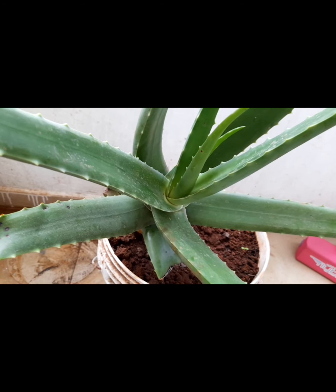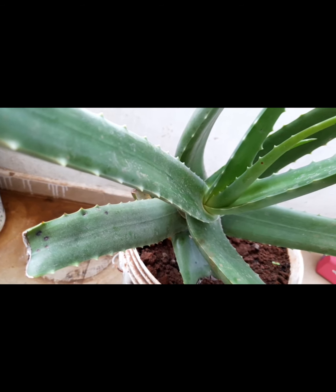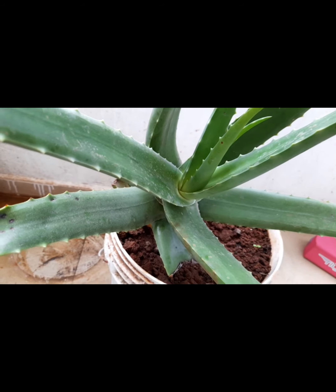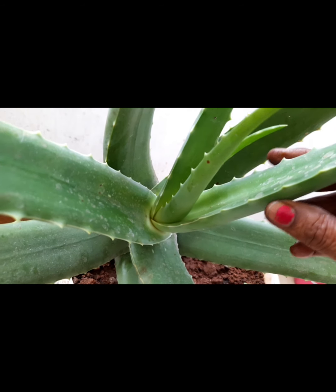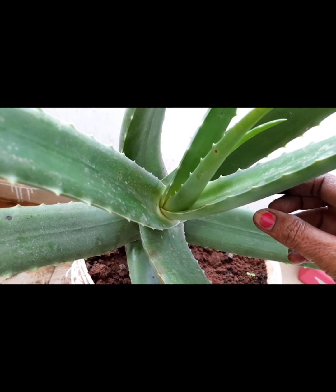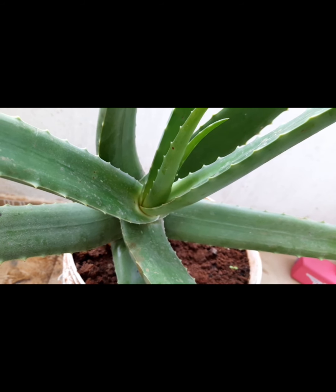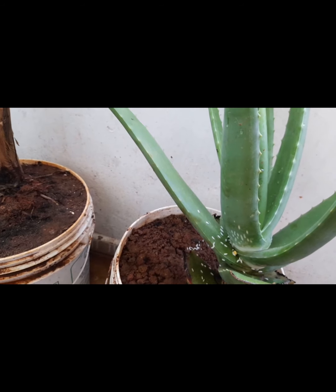I need to press the skin on the right hand and the skin is soft. The juice is dry, and I will mix a glass of water and give it a glass of water. It is very easy to put in a glass of water.